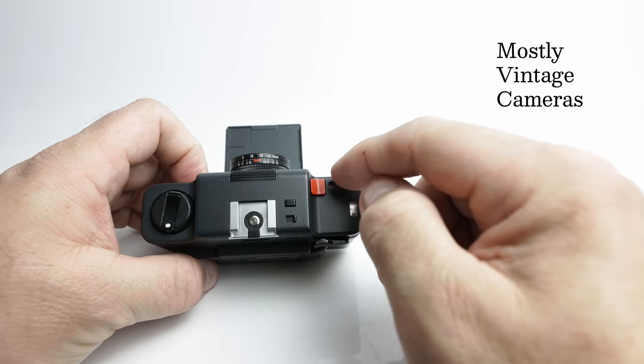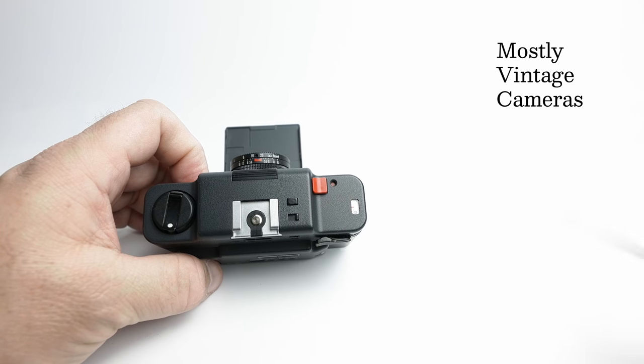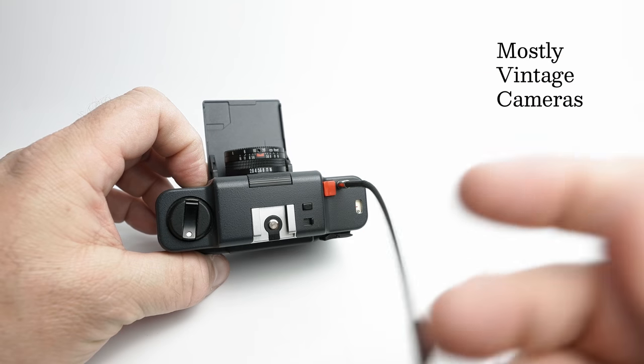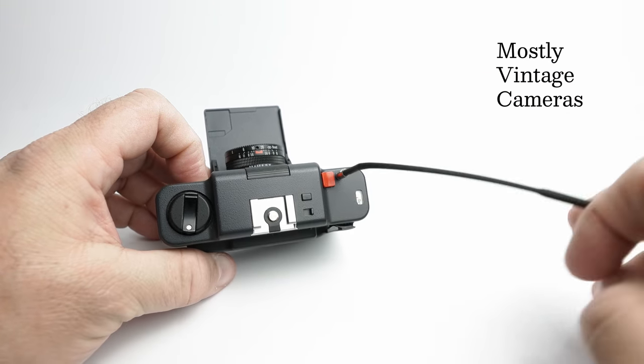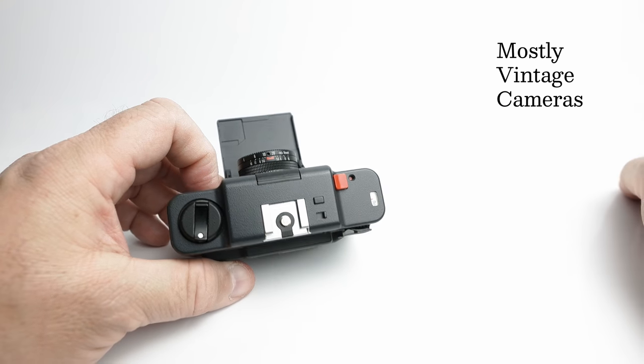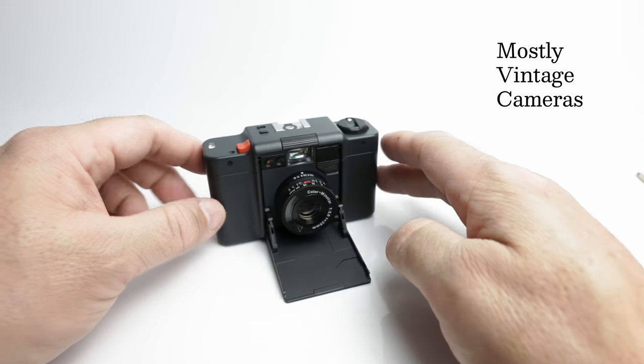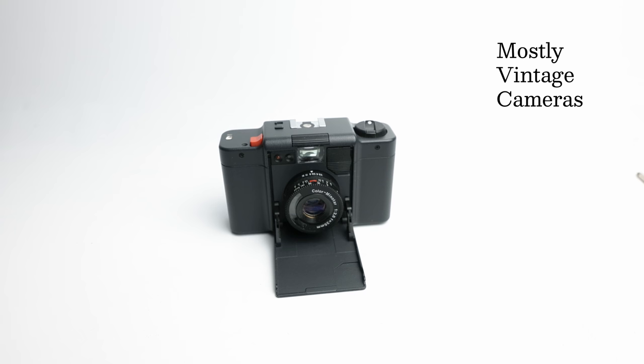Also on the top plate we have our standard frame counter, a cable release screw-in socket, all standard fare. The top shutter speed is 0.5 seconds and the slowest shutter speed can be as low as 4 seconds. In a typically eccentric Minox design, the slowest available shutter speed varies with the ISO. So at 25 ISO it can achieve that 4 second long exposure, but at 1600 ISO the longest exposure is limited to a sixteenth of a second. I'll list all the intermediate settings in the description below.